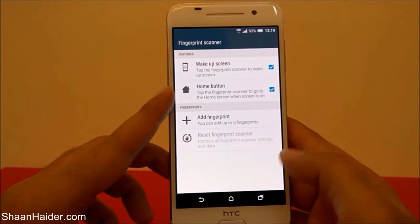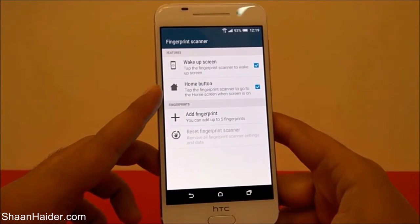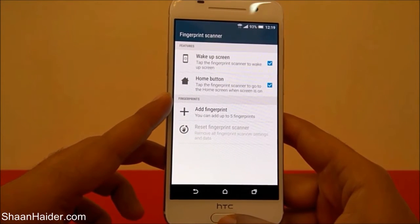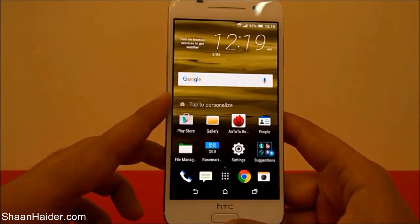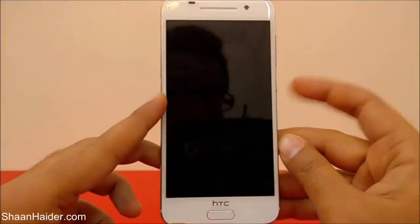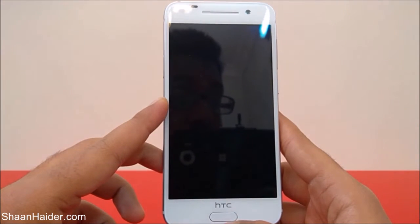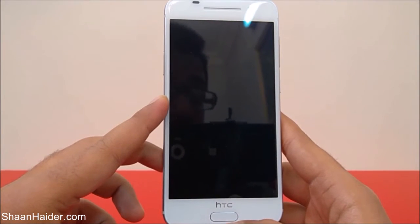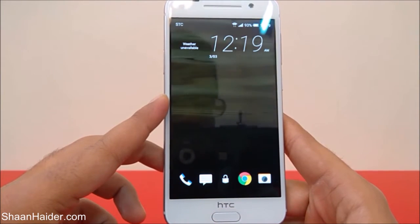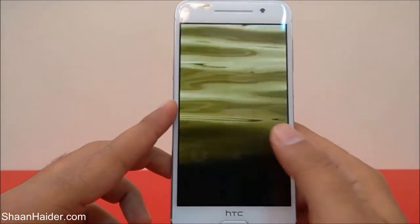Here's how it works: right now I'm in Settings, and if I need to go to the home menu, I'll just touch the fingerprint scanner and I can go to the home screen like this. And when the device is locked, if the fingerprint scanner is not configured, touching it will wake up the screen like this. Those are the two functions you can perform without configuring the fingerprint ID.